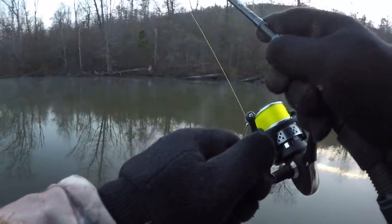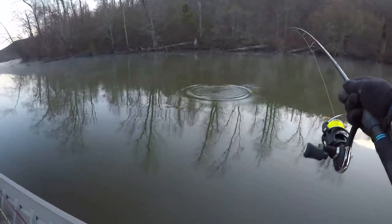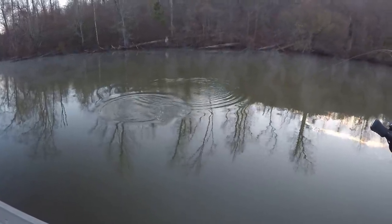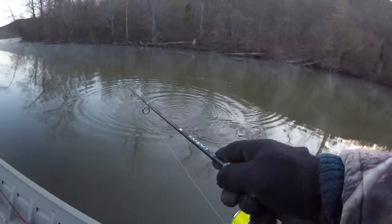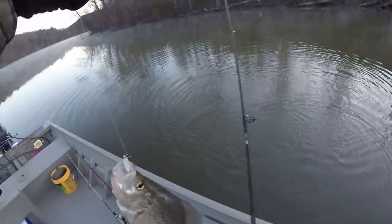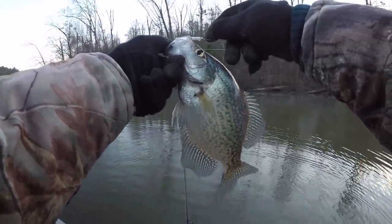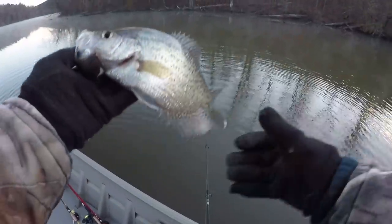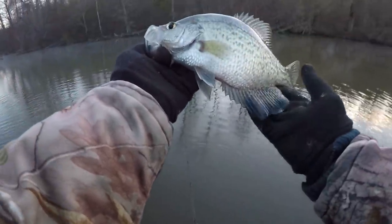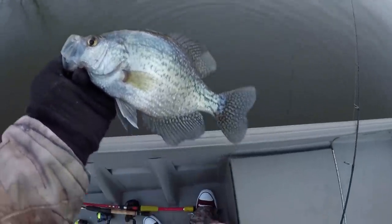There we go — first fish of the morning! They're waking up folks, we had to make them wake up. Come on back here — yeah, that's a good one. Barely got him. I took a chance flipping that fish but we got him. That's a good fish, that's a black crappie. It'd be a good one to eat but we don't need them, so I'm gonna release him so somebody else can catch him.